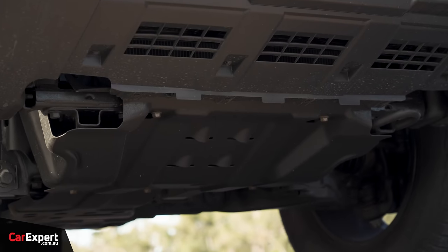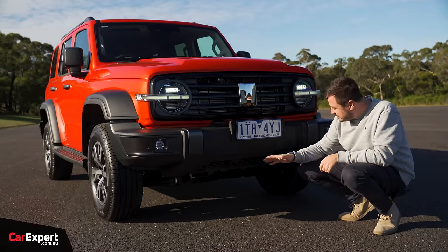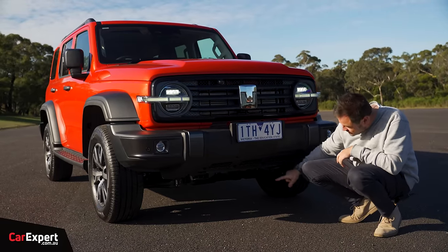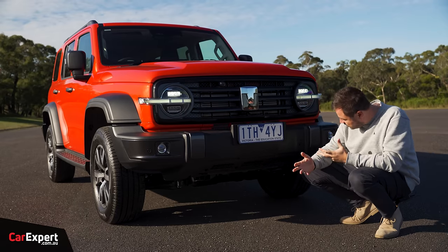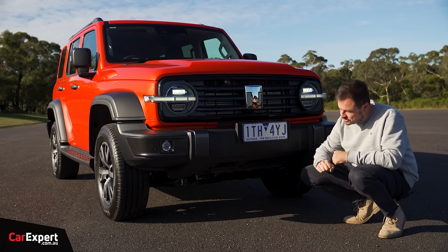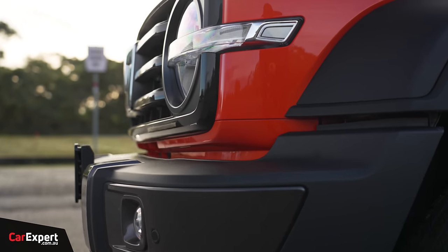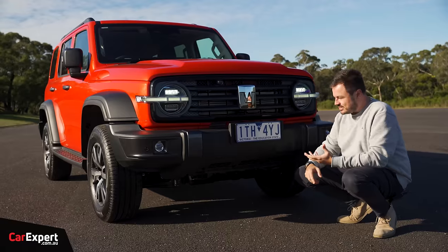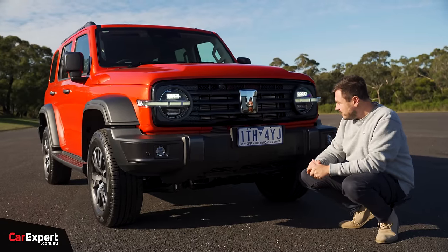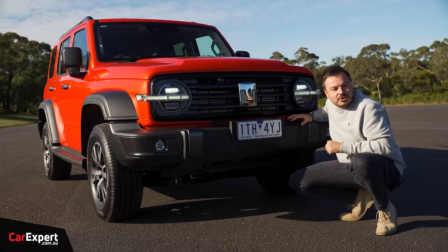There's underbody protection and a recovery point at the front, though worth noting that many other vehicles in this segment have dual recovery points. This one has just one, so if you're doing a lot of off-roading an aftermarket option could be worthwhile. I think the aftermarket is going to go bananas on this because it's designed for off-roading, and companies like ARB that do off-road equipment for things like the Ford Ranger will have a lot of work to run with here.